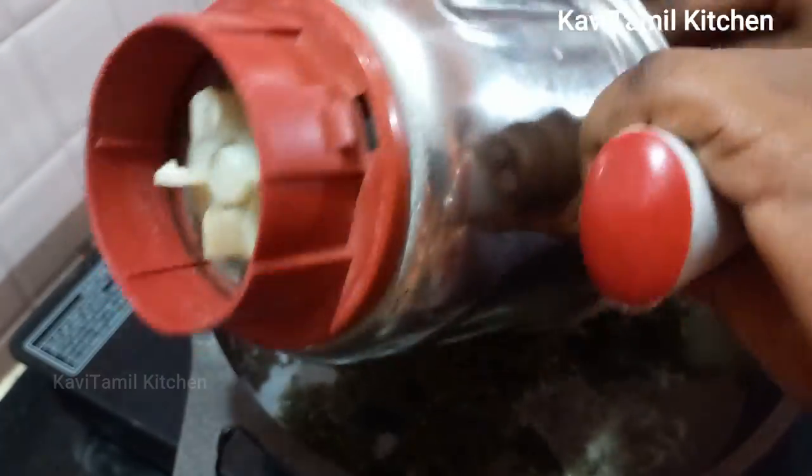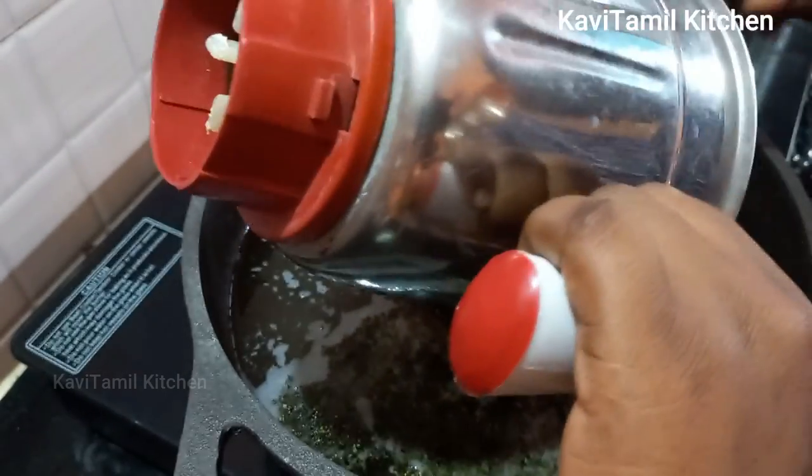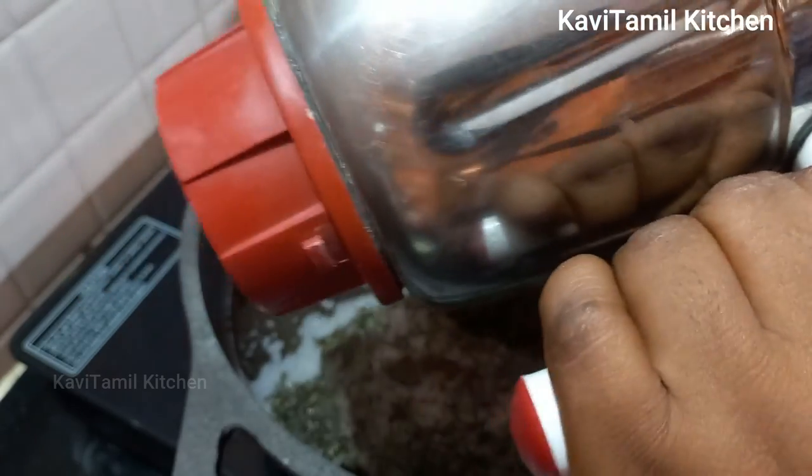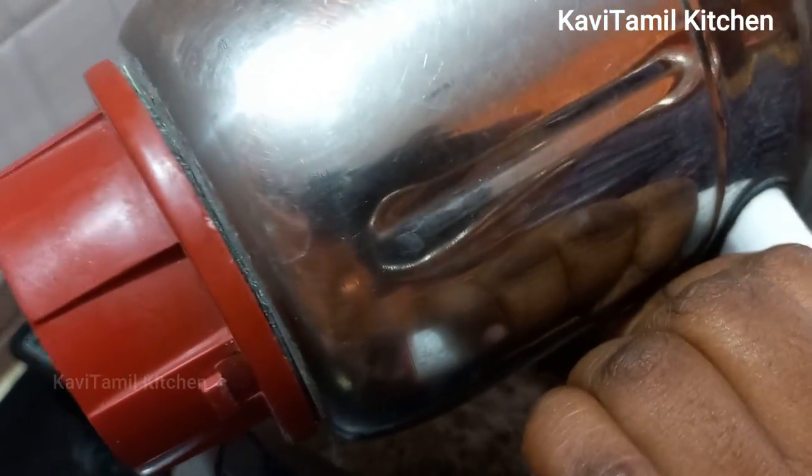Let's mix all the powder together. Let's put it in with the carrot. Let's keep it on medium flame.